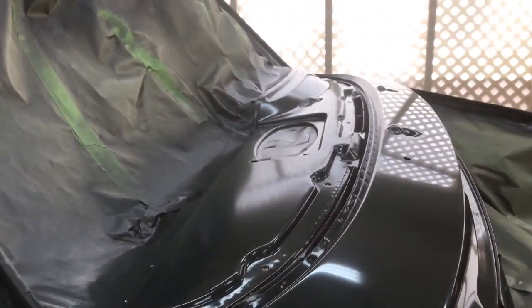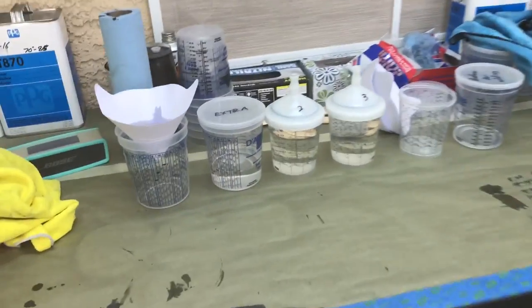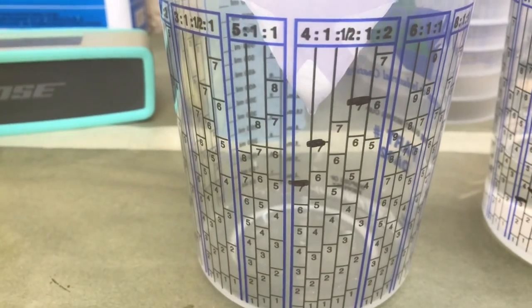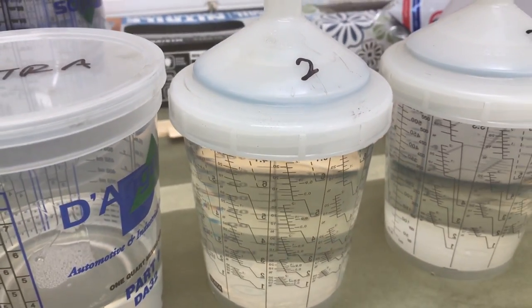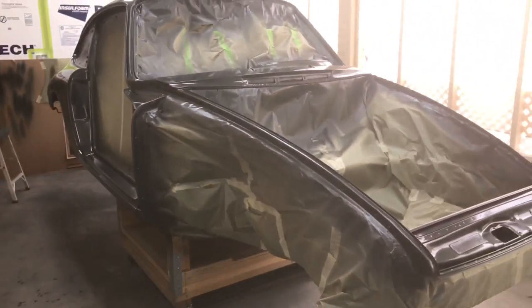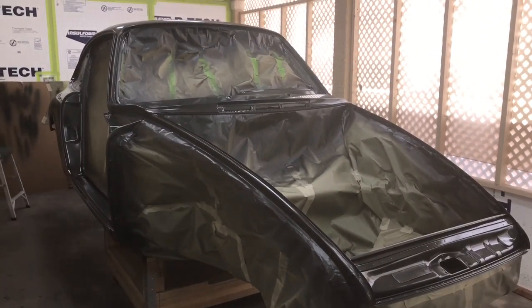On my clear coat, I'm just pre-mixing all of it and mirroring whatever I used on my base coat. There's my mixing ratio: four to one to one. I have a quart cup that gives you an exact full 0.6-liter spraying cup — easy to keep track of and know exactly how much material you need to go through. Let's get some clear coat going and see the outcome.